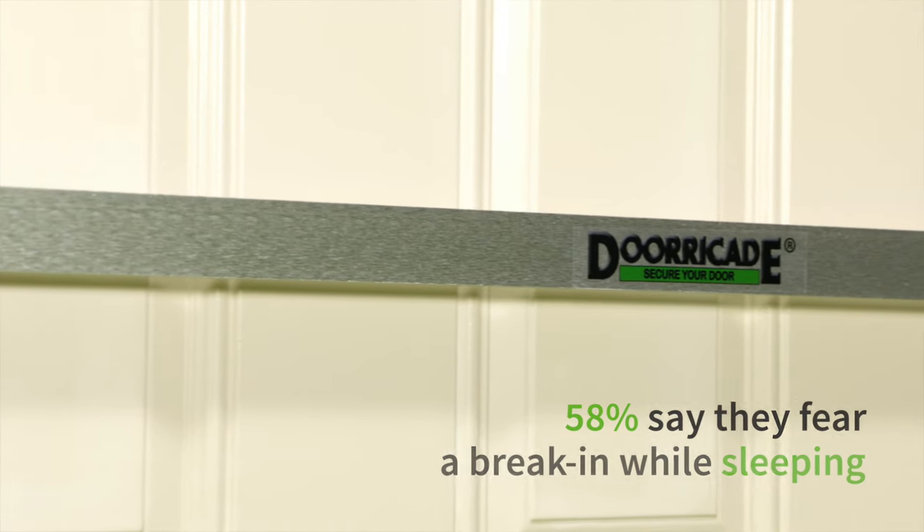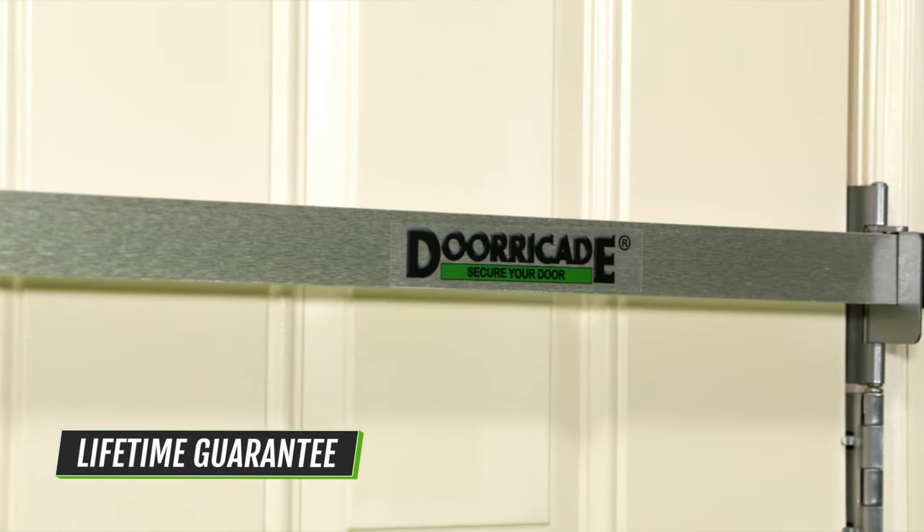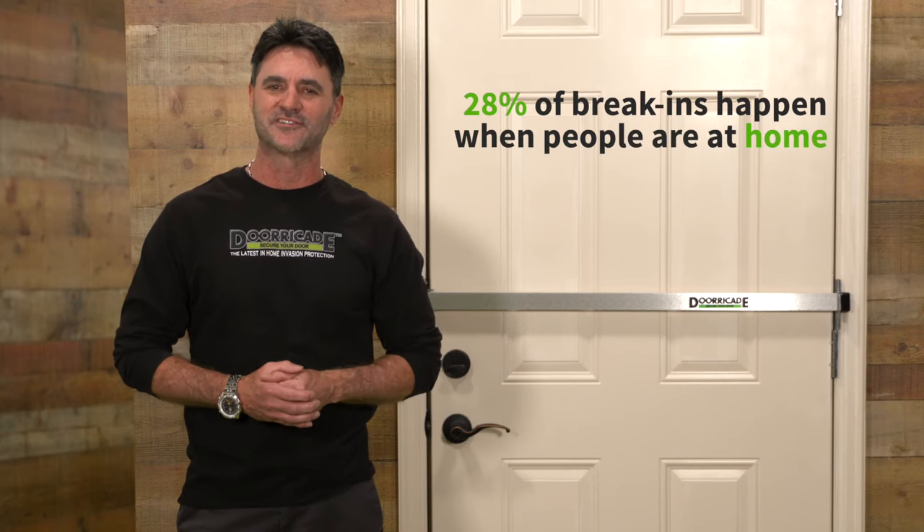My name is Andrew and I created a device that is helping people feel safe at home again. It's a barricade for your door, appropriately called the DoorCade Door Bar. It's the most effective way to replace your conventional door locks.